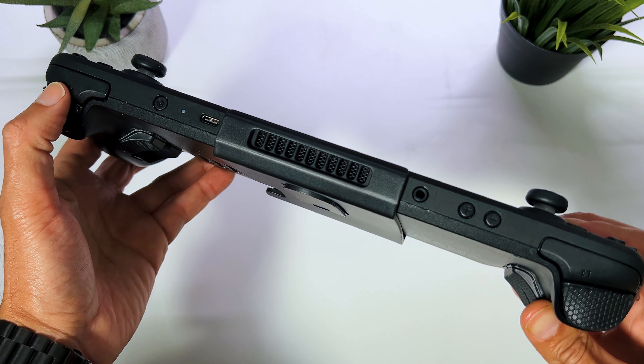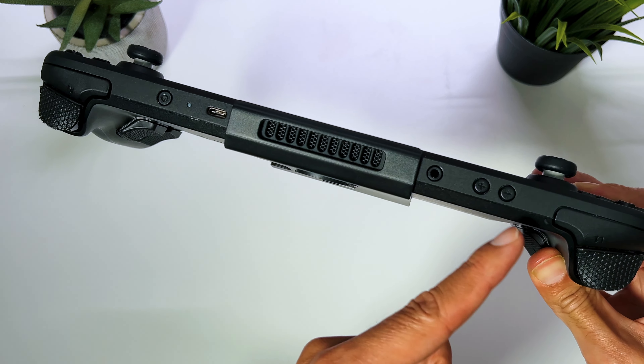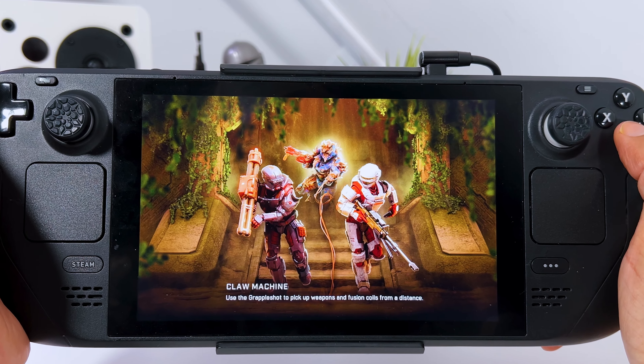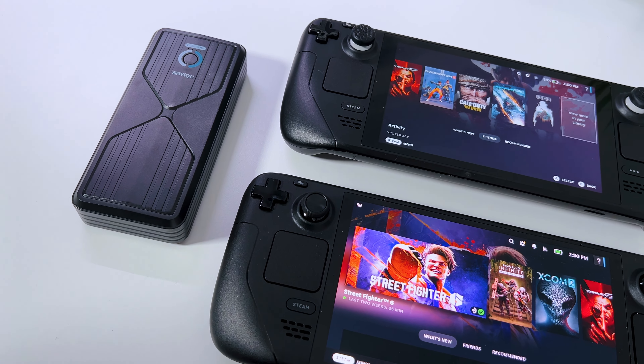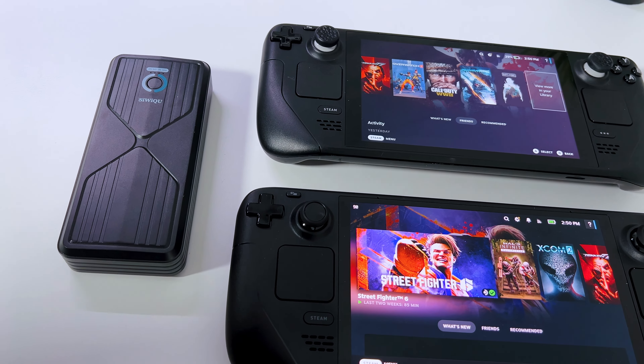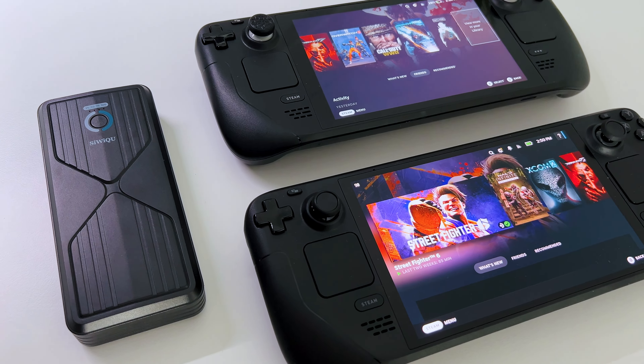As you can see, the Antank power bank doesn't block any of the vents or any of the other buttons. You can also barely see it on the front of the Steam Deck while you're gaming. Another great thing is that the Antank Super Power Bank works on both the Steam Deck LCD and OLED model, so that's pretty cool.